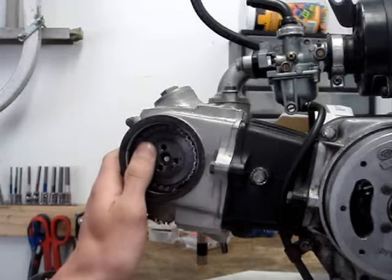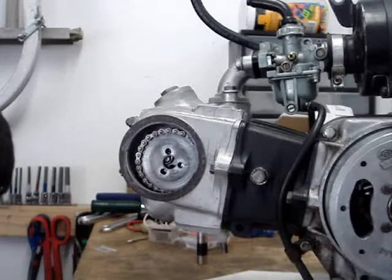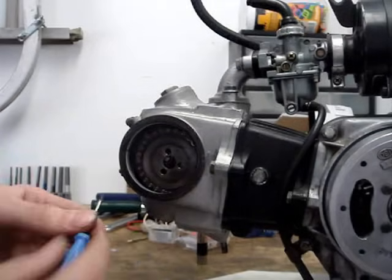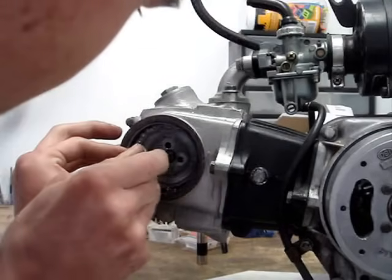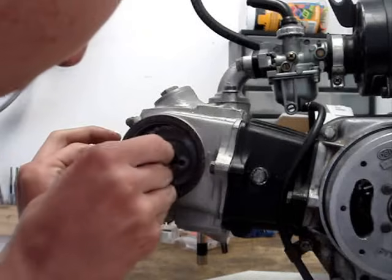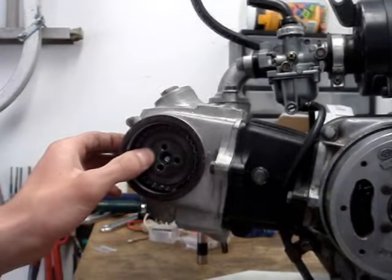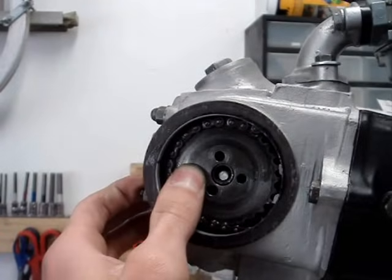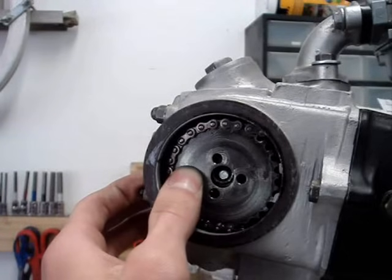Anyway, to line up the cam sprocket with the cam — what you need is a really small pin or something. I'm just going to use a little jeweler's screwdriver. I'm going to go as best as I can through the cam, rotate it, and stick this into one of the screw holes as close as I can to lining up. You'll see that the screw holes are lining up. I'm going to hold the cam sprocket, spin it, and you'll see the bolt holes disappear and come back.